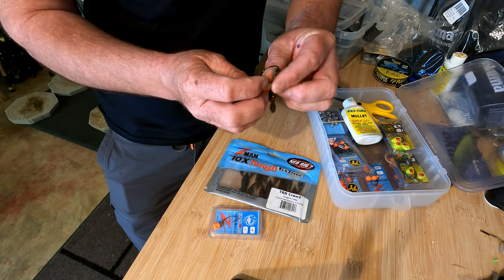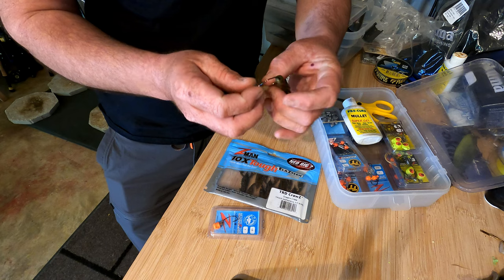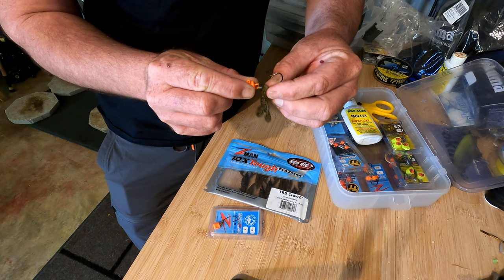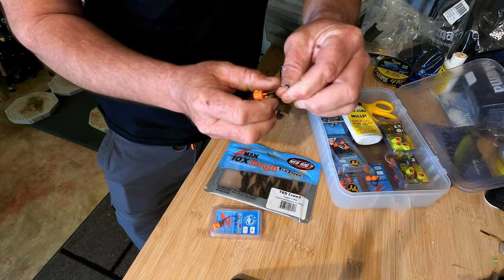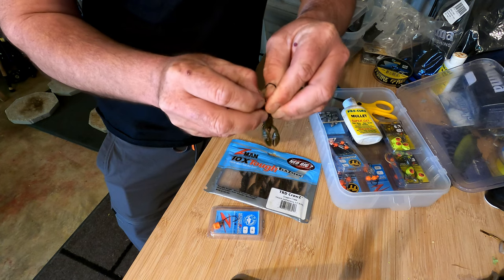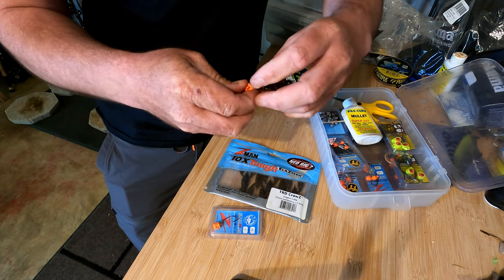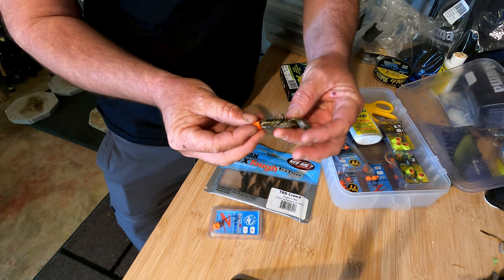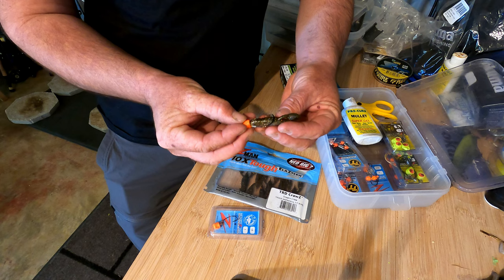Put the hook through that center dent on the front of the plastic so it's looking like that. Now we can bring that forward, all the way over that lead keeper, which will hold the plastic in place — just like that. You want it so it's a nice snug fit.